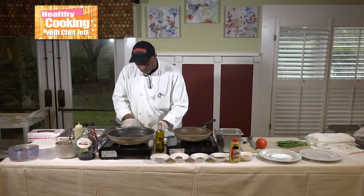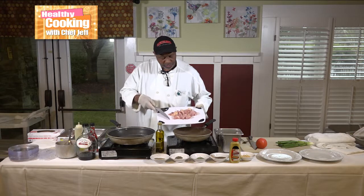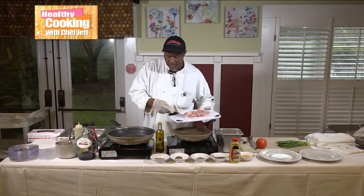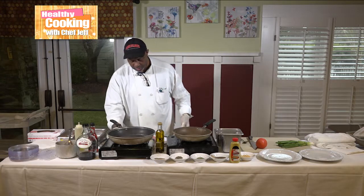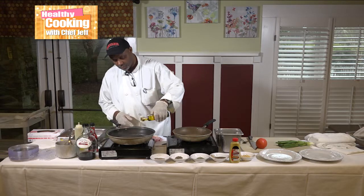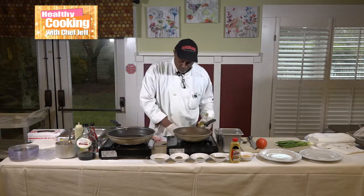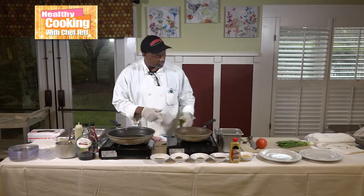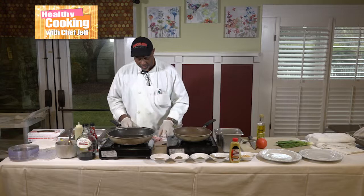I wish you could get an overhead shot for me, but I'm going to hold up my cutting board so you can see how I cut it. Now my pan has reached maximum heat, so I'm going to cut the heat down a little bit, put my oil in it, and I'm going to change my glove once I get this chicken into the pan.